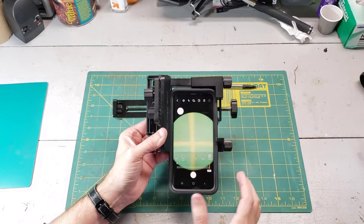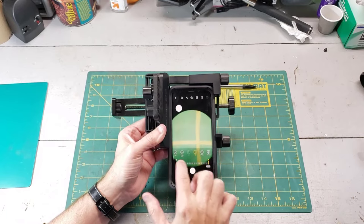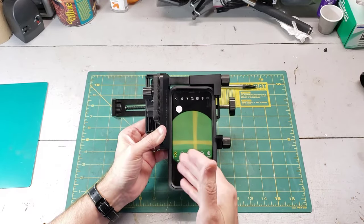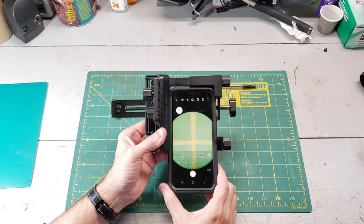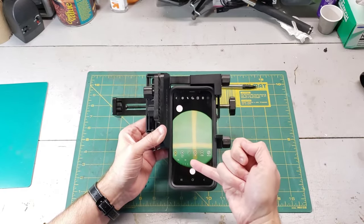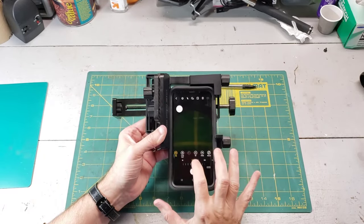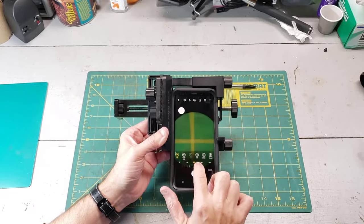Next up, let's talk about the light sensitivity or the ISO setting. This particular phone has a range of 800 all the way down to 50. This essentially makes your phone either more sensitive to light or less sensitive to light. If you're pointing this at a really dark spot in the sky, say a constellation, you're going to need all the light you can get, so you would set the ISO to maximum 800. But if you're pointing this at the full moon, which is going to be so bright it's going to wipe out your image, I would turn the ISO all the way down to 100 or lower. You can play with this until you get it just right.